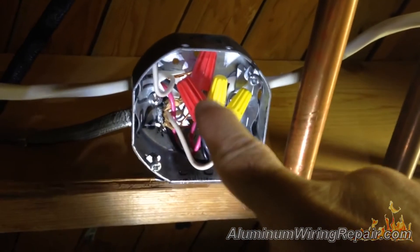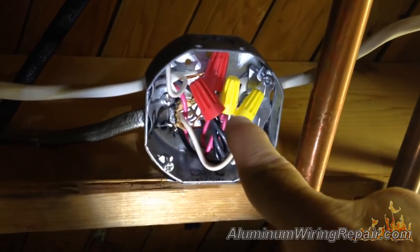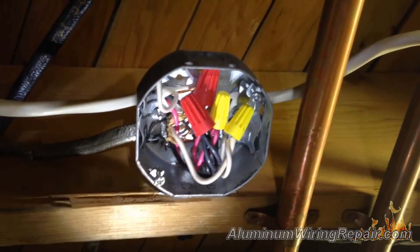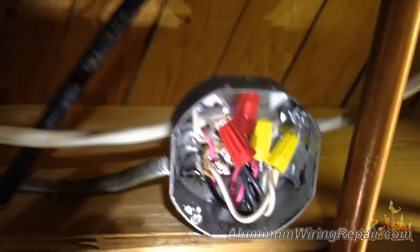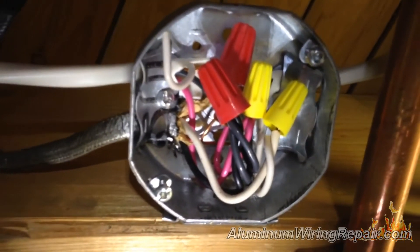First of all, any morett is a wrong morett, but these ones in particular are not even aluminum rated. Yeah, if you had a choice and you only could go morett, you wouldn't be using these ones. Exactly, that's right.